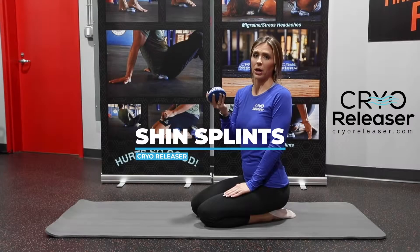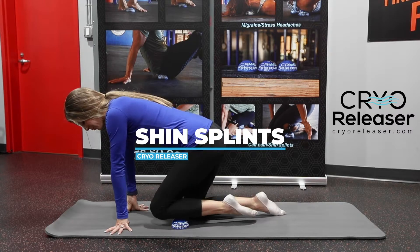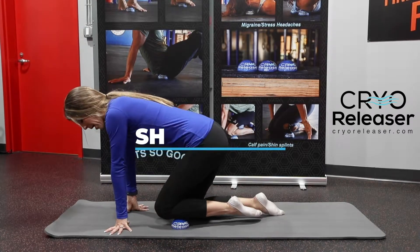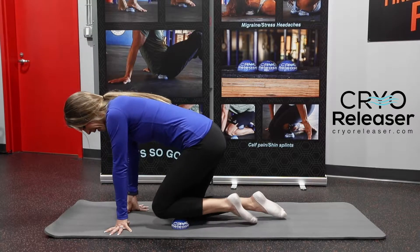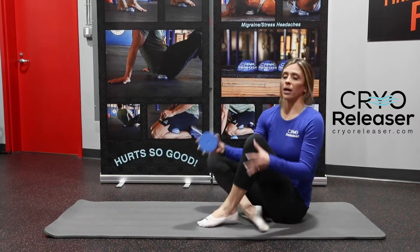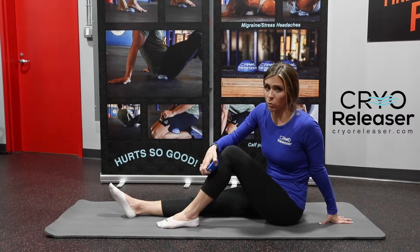If you suffer from shin splints, then the cryo-releaser is just for you. You can place it on the ground and rub deep into your shin, backwards and forwards, to get deep into that shin splint pain. You can also sit on the ground and use it as an ice pack and rub deep into that shin as well.